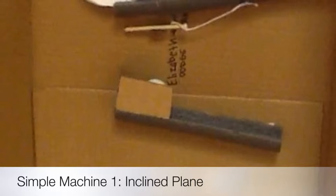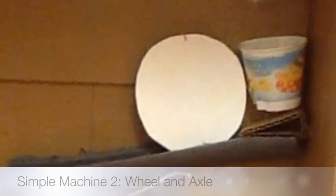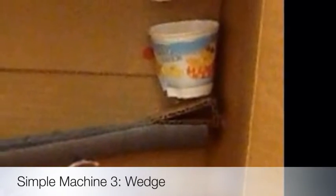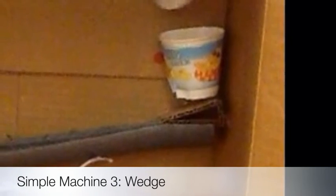A sloping ramp up which heavy loads can be raised by ropes or chains. A cylindrical drum to which a wheel is firmly fastened. A material having one thick end and tapering to a thin edge.